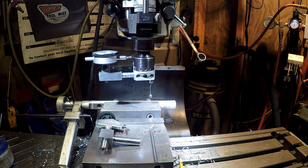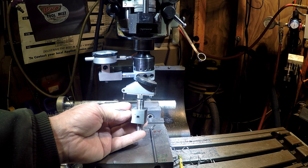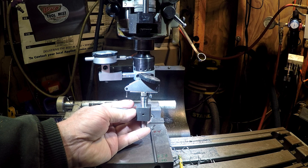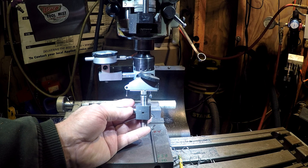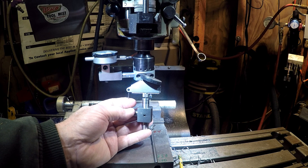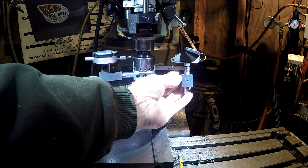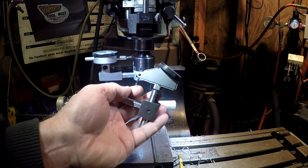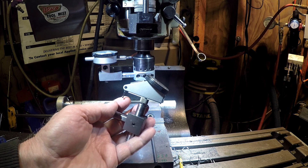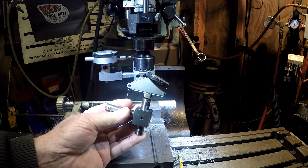So if you watched the two previous videos, I did a video showing using a test indicator on the Criterion two-inch boring head. And one of the issues was cosine problems. And I had the unit on this side, which had really nothing to do with the cosine issue. It was basically where I had the indicator arm located.